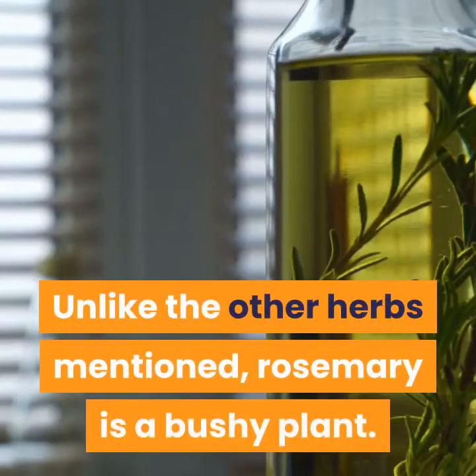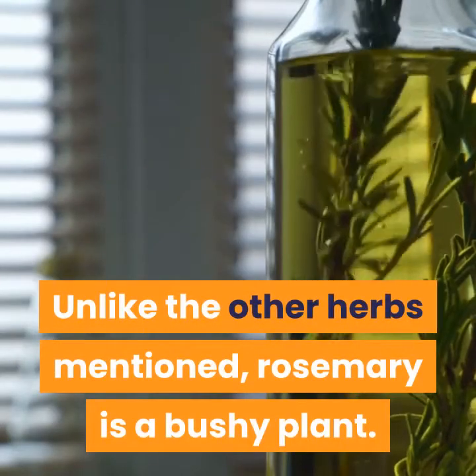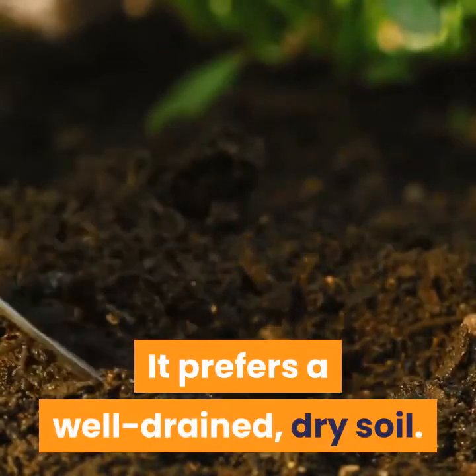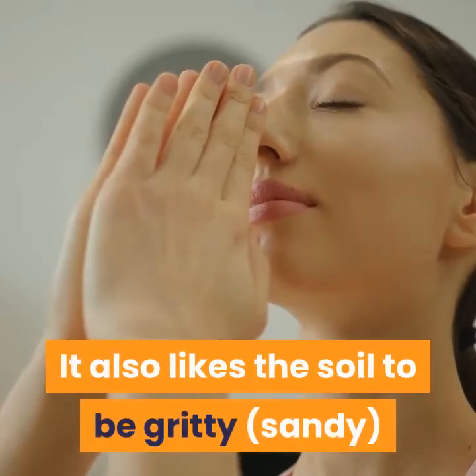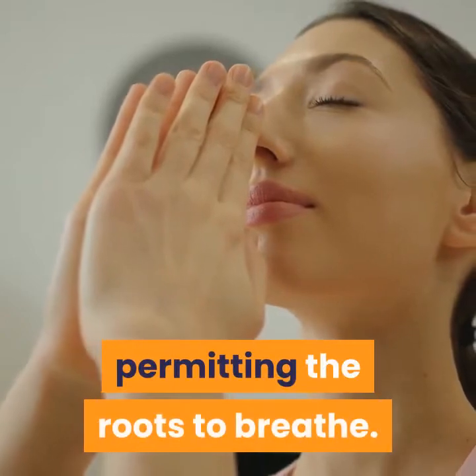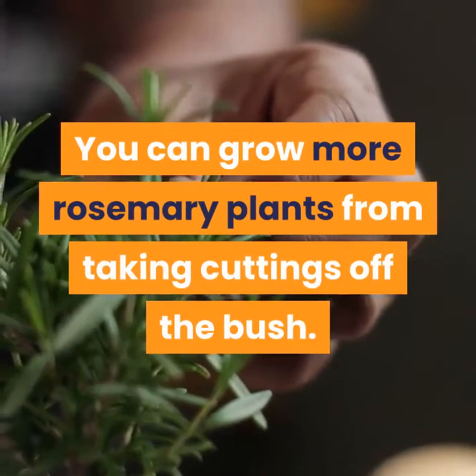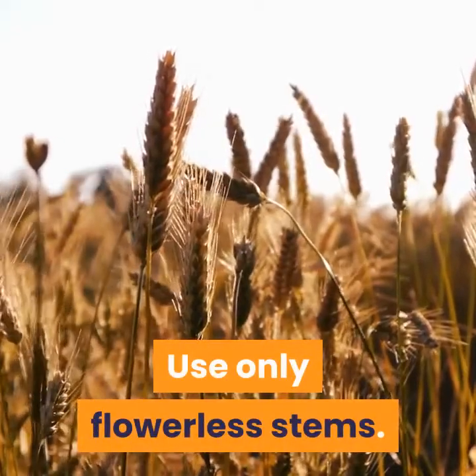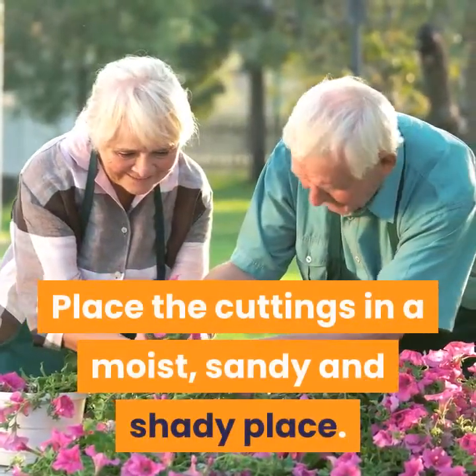Unlike the other herbs mentioned, rosemary is a bushy plant. It prefers a well-drained, dry soil. It also likes the soil to be gritty and sandy, permitting the roots to breathe. You can grow more rosemary plants by taking cuttings off the bush. Use only flowerless stems and place the cuttings in a moist, sandy, and shady place.